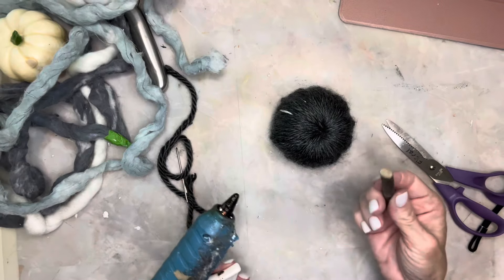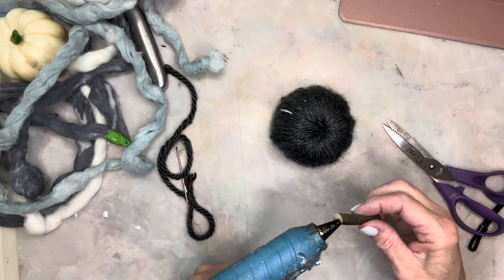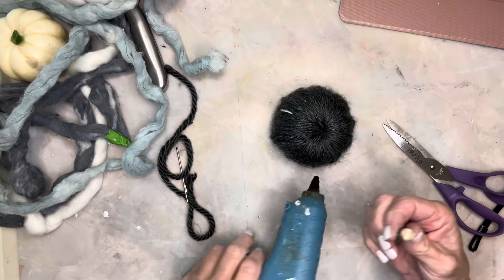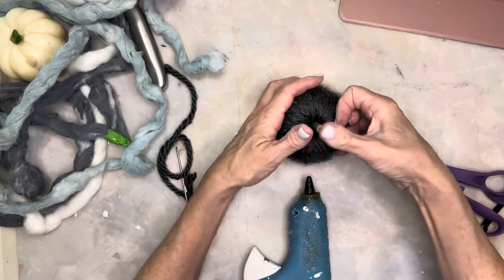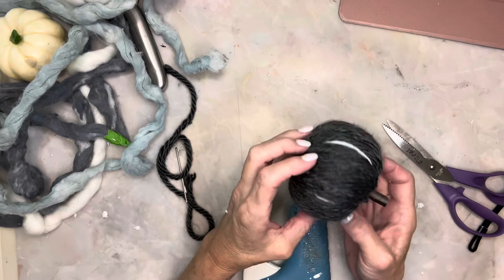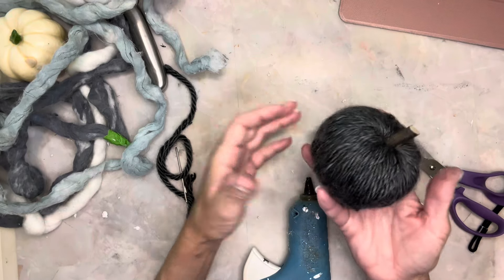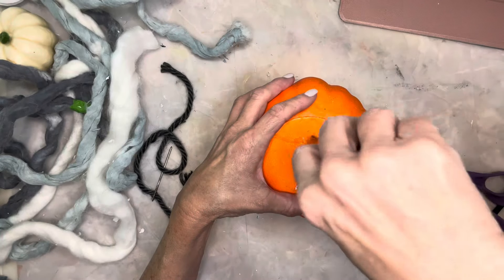I used some of Dollar Tree's little cut-off branch pieces as my pumpkin stem. The only thing I would do differently for this particular pumpkin is I would have painted it a dark gray to begin with, just so that styrofoam did not show through where there were gaps — I did have to kind of even those out.